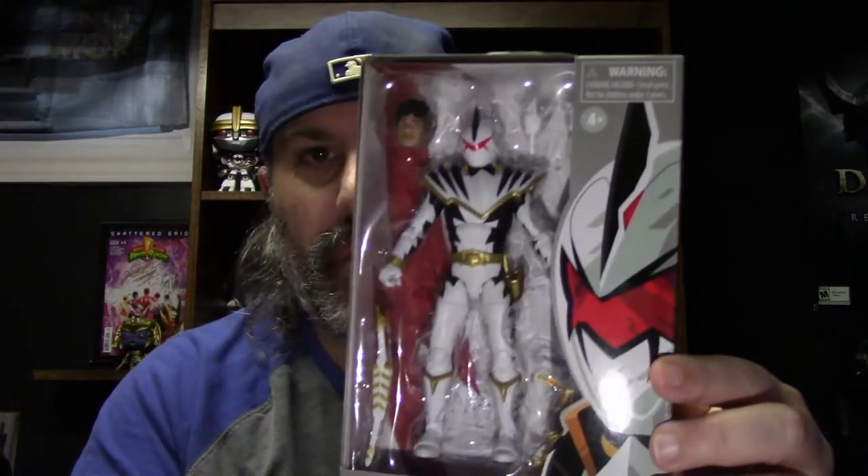The first one is one that I wasn't sure I would even be able to get in Canada, because it came out in the UK first, if I remember correctly from seeing a lineup. And then it slowly started to hit stores in the States, but it is the Dino Thunder White Ranger.